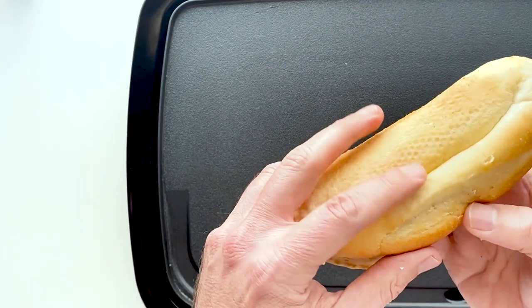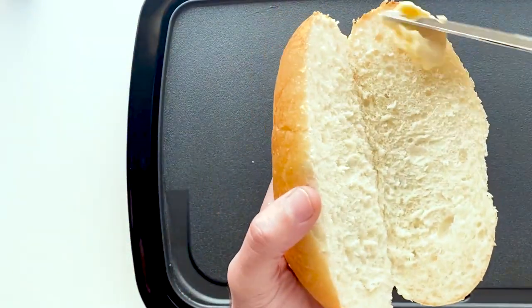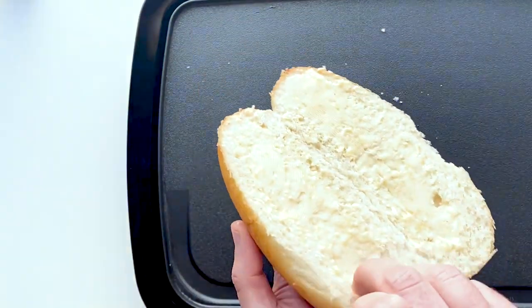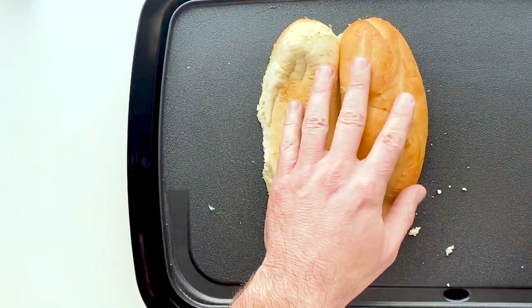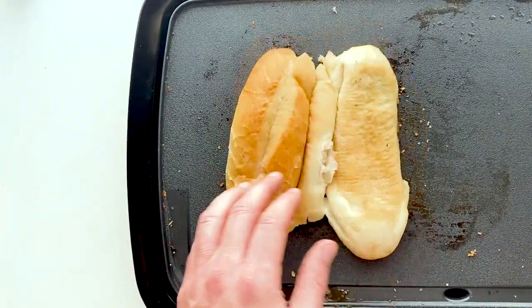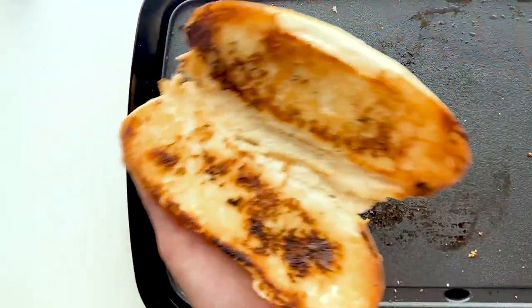Get your hoagie roll and split it, but don't go all the way through — you want to leave a hinge that holds it together. Now spread the delicious garlic butter on there. We're essentially turning this into garlic bread, which is probably the best sandwich bread you can have. Grill it on a pan over medium heat until it looks nice and golden brown, then set it aside.